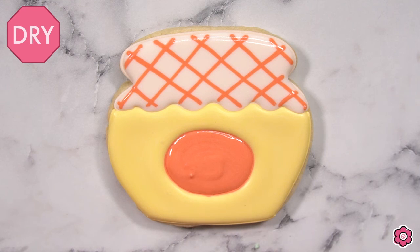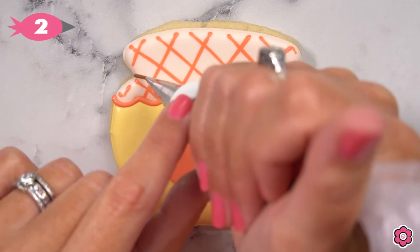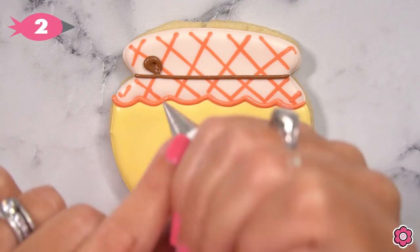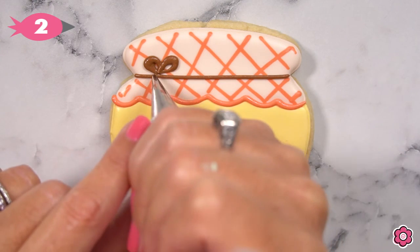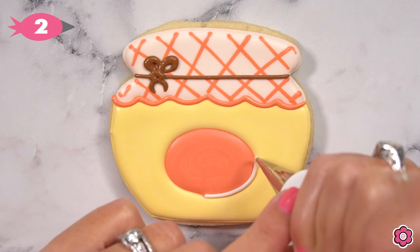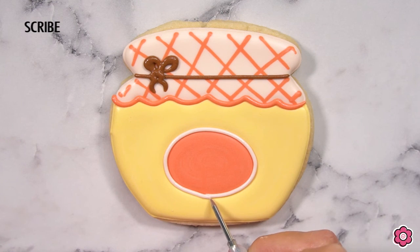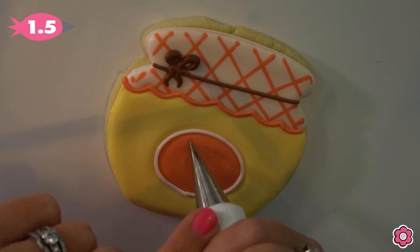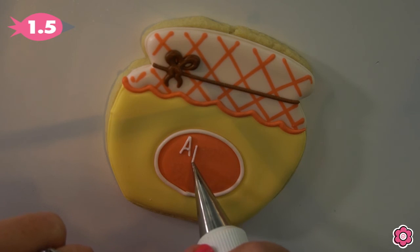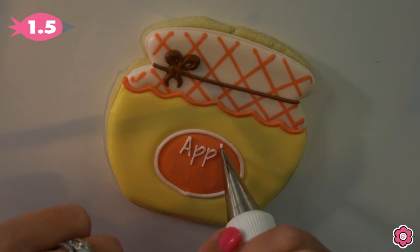I'm going to add a scallop at the edge of the fabric and a little bow on the top using the dark brown icing. To make this bow, I'm just going to pipe two loops and then, using some strong hand pressure at the top, squeeze and then ease out to create that little ribbon look. Now I'm adding the label outline with a piped line using the ivory icing and tip number two, and you can clean up that little seam at the bottom using your scribe. This might be something you could pipe by hand, but if you are using a projector, I've made this graphic available for download on the blog post — you can either print out the graphic and use it in your Copy Cake, or download it for use in your digital projector.